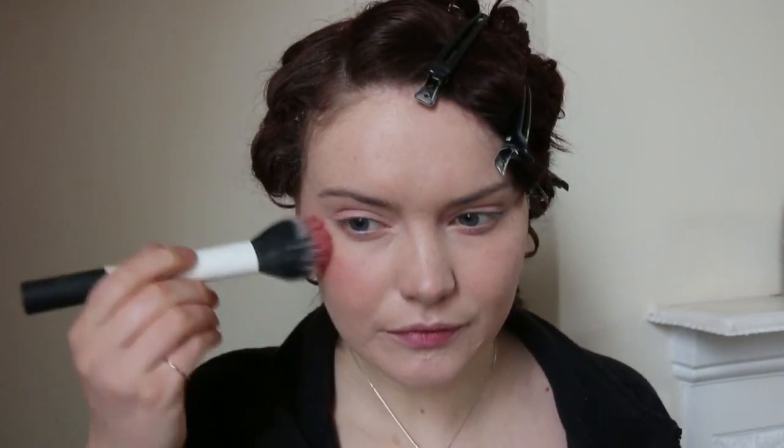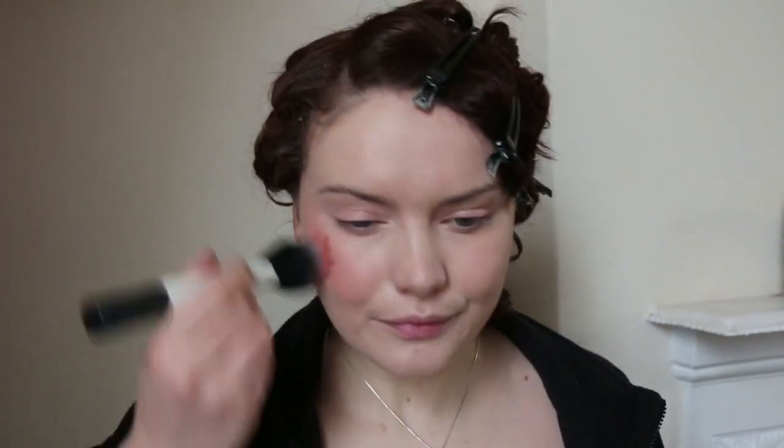I'm going to dip into my matte mosaic palette and use a more ruddy tone as my blusher — they typically added a little more red tones to blush in the 1920s. I'm going to apply it to the apples of my cheeks and blend out.